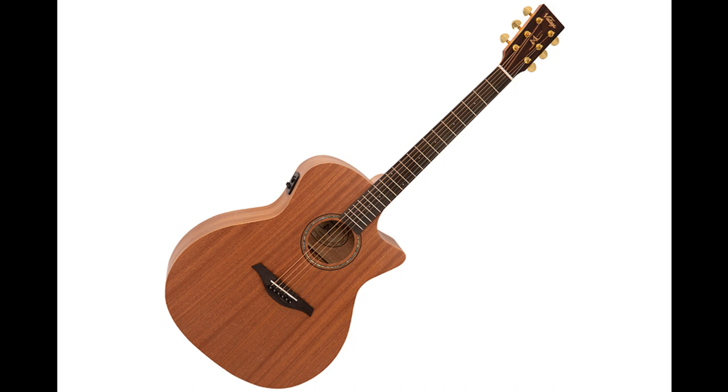Joining the bodies at the 14th fret, slim profile mahogany necks and wonderful fingerboards offer superb playability, whilst smooth-geared die-cast gold-plated machine heads in classic three-a-side format on the square-tapered headstock with gold logo ensure stable tuning.